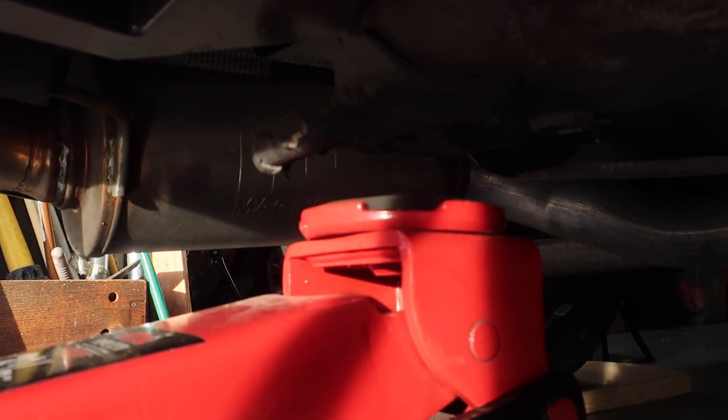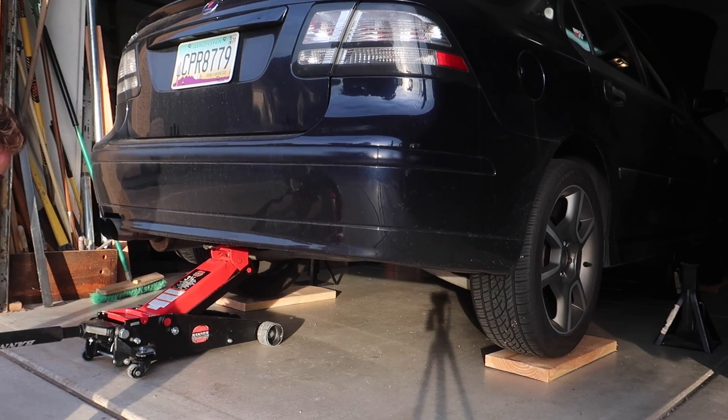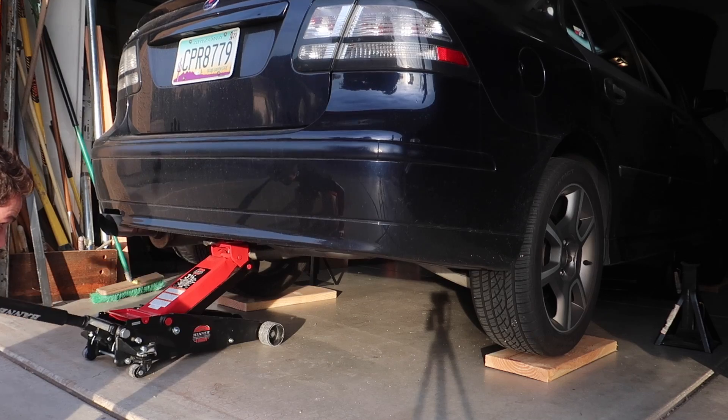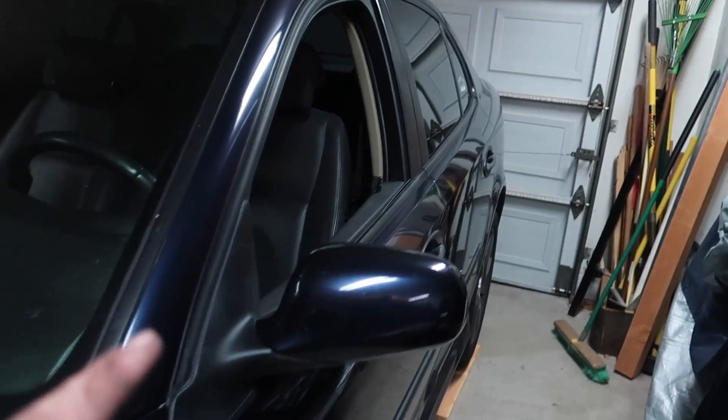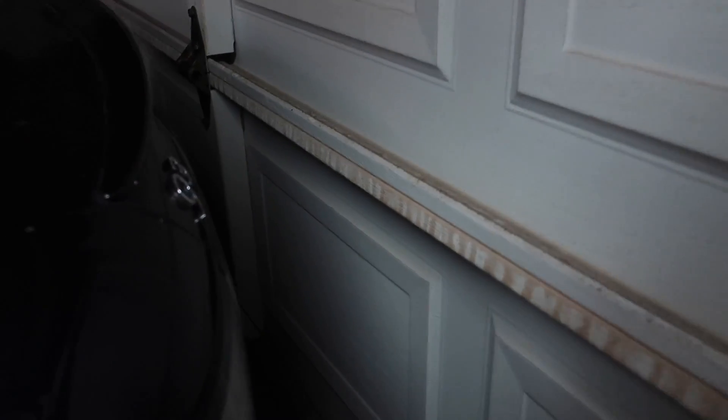In the back here I always use this tow hook to jack it up. The car's all jacked up, but look at what I just realized — I'm so lucky I parked the car back a little bit further than I should have. Look at how close it is to the garage.